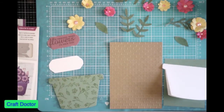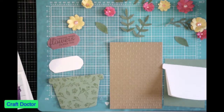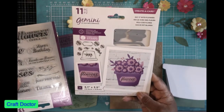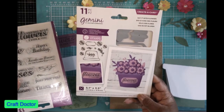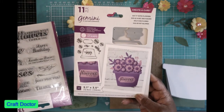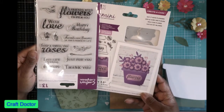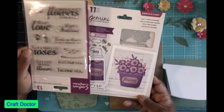Hello everybody, this is Dr. Shenever Early, a craft doctor, and I'm here with the next video based on the haul I got today. I received this in the mail — this is the 'Say It With Flowers' Gemini card creator die set, and it came with this stamp set, so I decided to make a card with it.